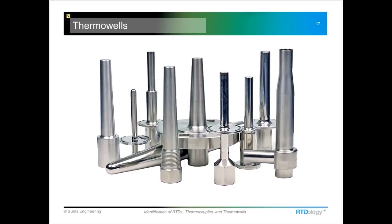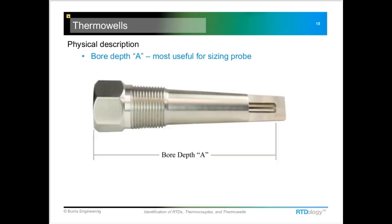Next I want to talk about thermal wells. If you have a thermal well and you need a replacement probe to go in it, the most important useful number is the bore depth. This can be measured quite easily by just taking a piece of wire or even the probe that comes out of that well.